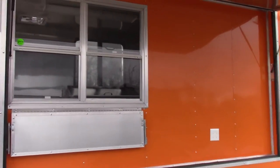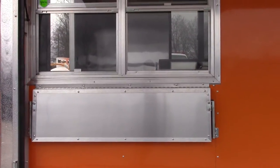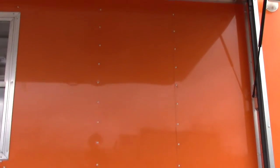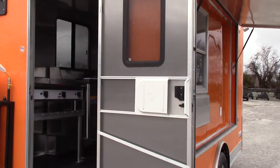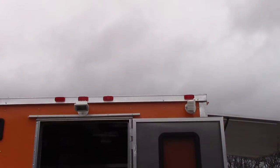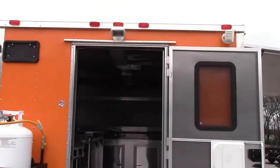We have a 3x4 concession window with glass and screens, and a flip-up counter to serve off of. We have a big open space for a menu board per the customer's request. On the back we have a 36 inch RV style door with screen. We have two exterior lights — one for the door and one for the side where the flip-up is.